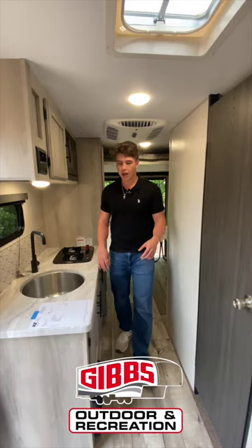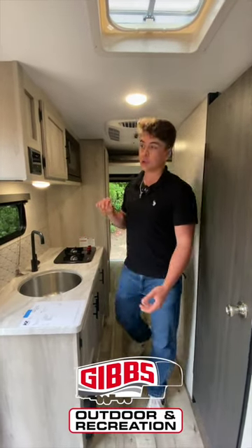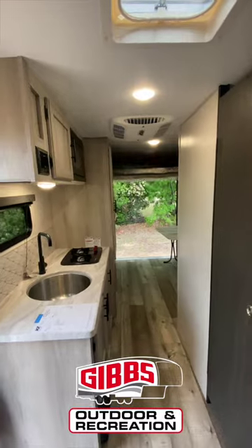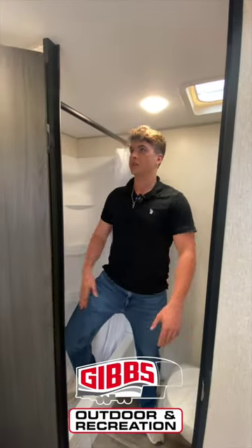Coming into the camper, you have your kitchen area and your bedroom area. What's really cool is this bed — it's electric, meaning you can control it to come down. Over here is the living area that also doubles as a bed. Then you've got a full-size bathroom with a toilet and a tub — a place to take a shower after a full day of mountain biking.